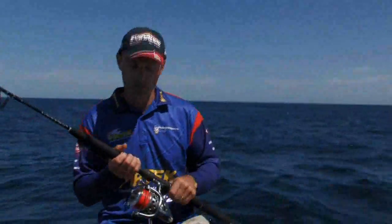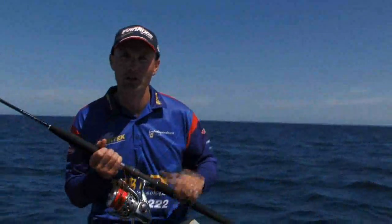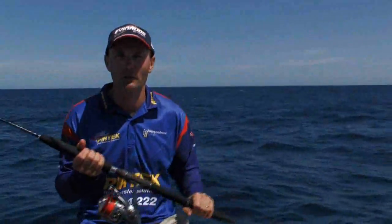Hi, welcome to Fishing the Edge. Guesty here. Today we're going to play with some big gear — 50-pound braid, some hard-pulling critters. First thing though, we need to get some live bait, and we can show you how to rig them, drop them down, use the electronics, and hopefully catch a few.